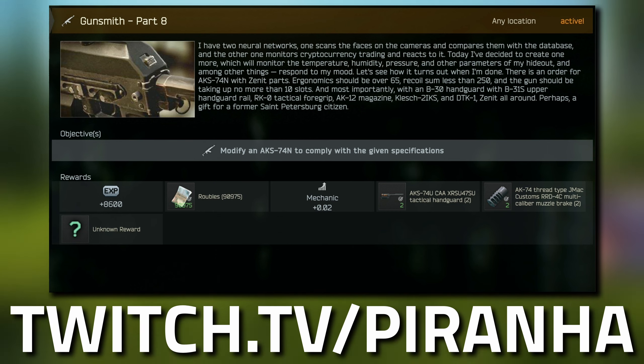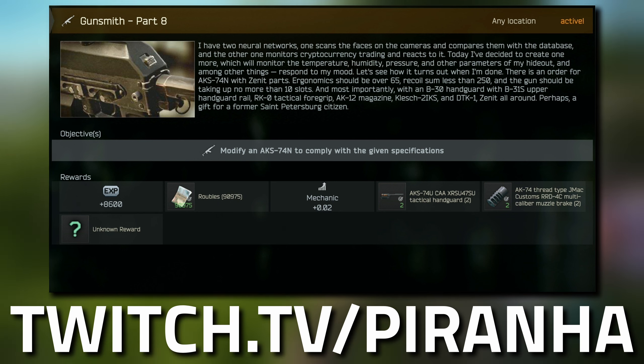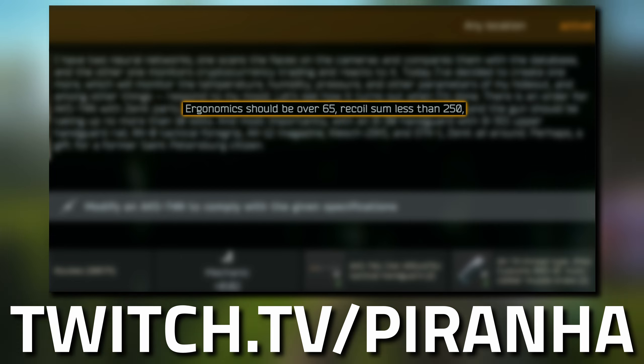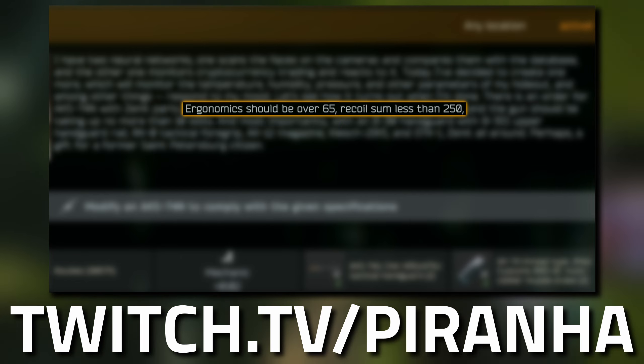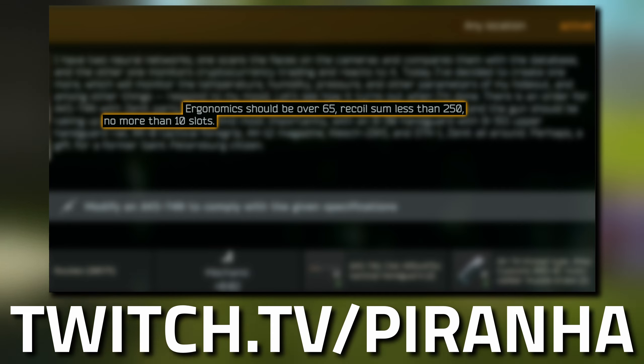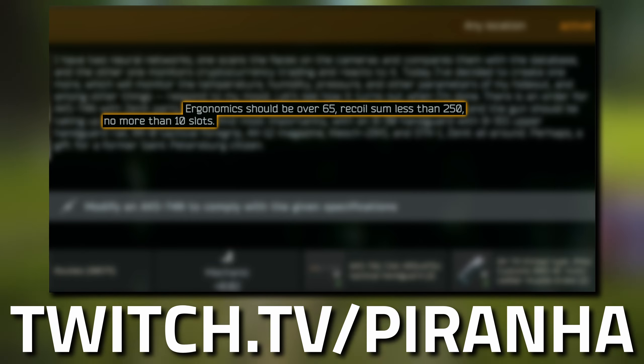For this build it needs to have 60 or greater durability, so if you happen to get this from a scav or from the flea market just make sure it is repaired up to over 60 durability. It needs 65 or greater ergonomics, 250 or less recoil, and the gun should take up no more than 10 slots — because it's a 2x2 it can't be any bigger than 5 in length.